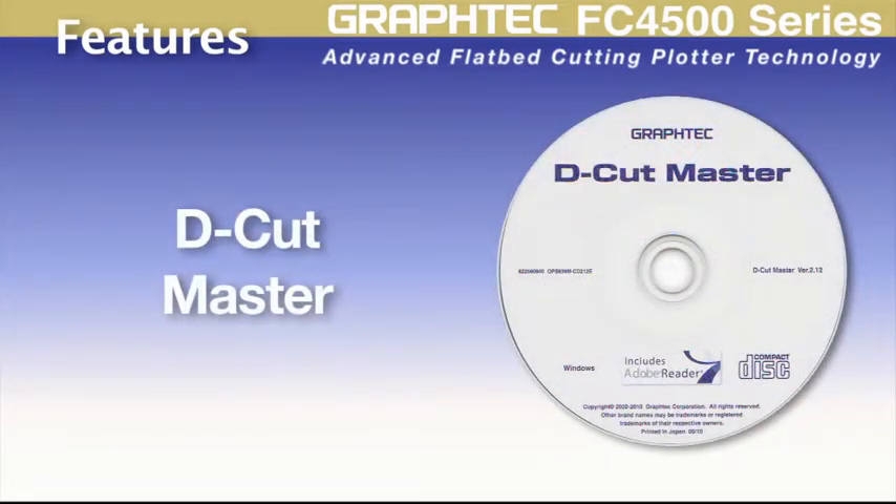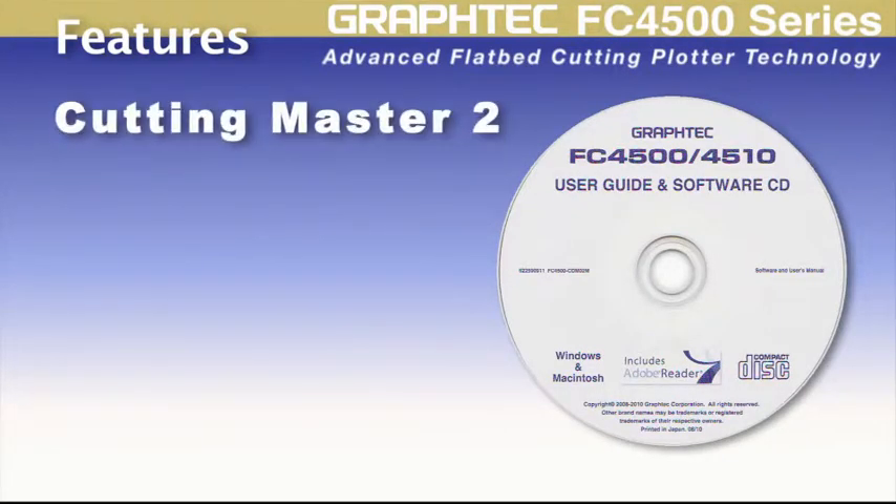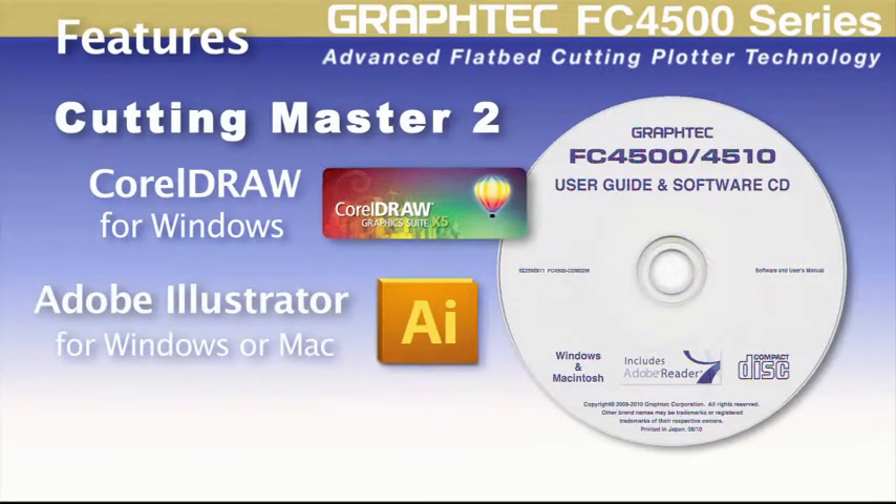Each unit sold includes D-Cut Master, a useful software module for importing and manipulating DXF files. It is also supplied with the renowned Cutting Master 2 software plugin for the latest versions of CorelDRAW and the latest Mac or Windows version of Adobe Illustrator.